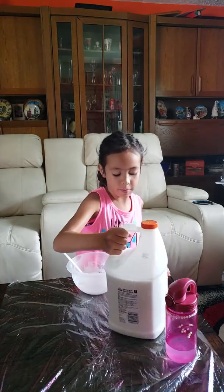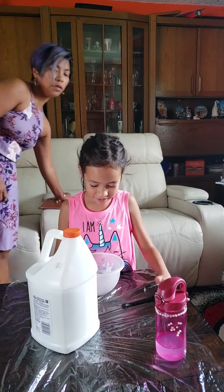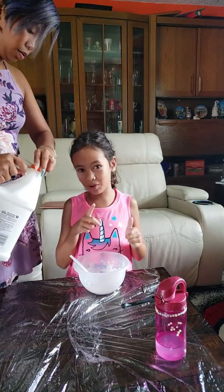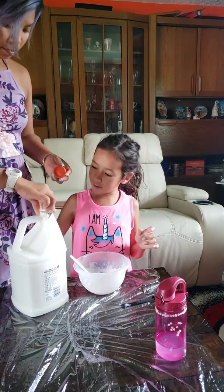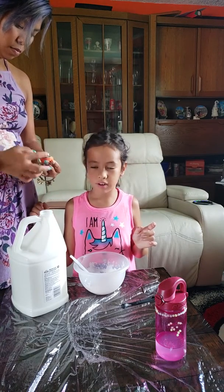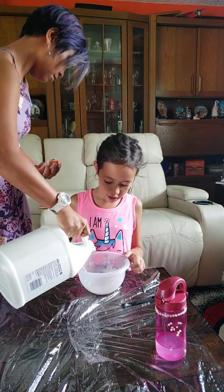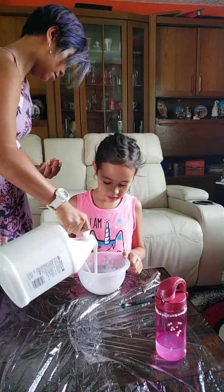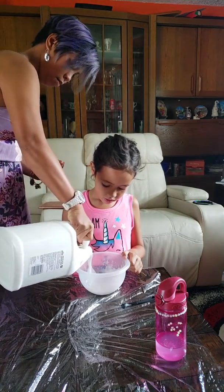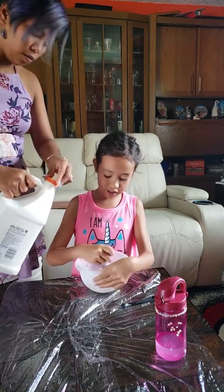For the next part, we are going to need adult supervision. Grab your glue and just pour enough — like how much you like — then mix it all up.